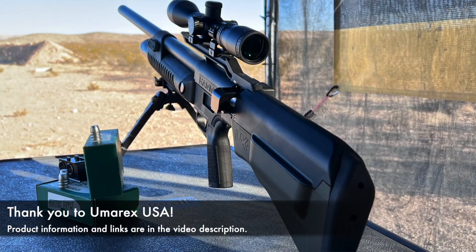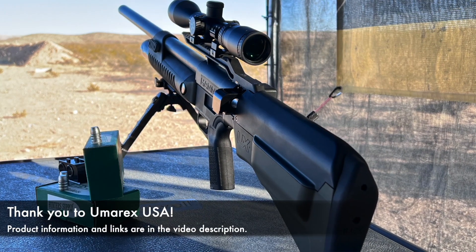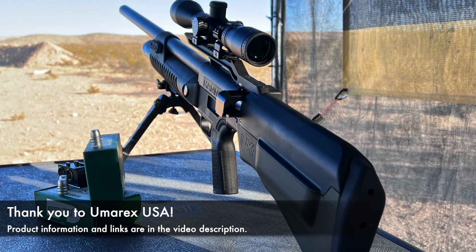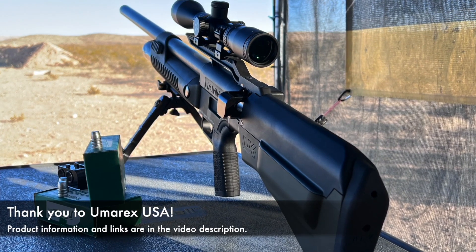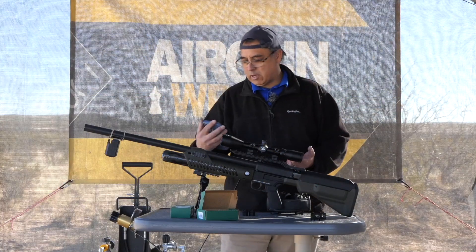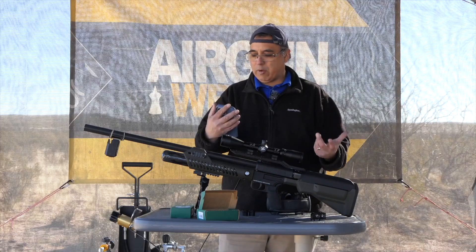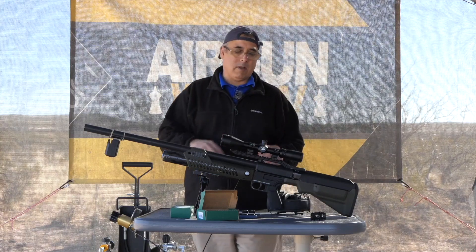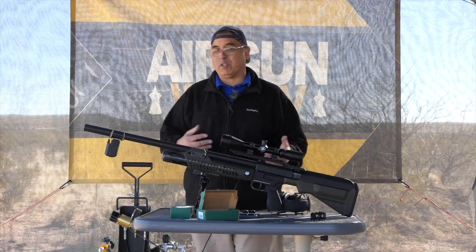We've done our review with this and shot the 320s which shot pretty good. I want to try the 420s - they're going to give us a little more power, a little less velocity but a little more power. Our results so far today have been pretty interesting, anywhere from 583 up to 601 foot pounds, so we're right at that 600 foot pound level. Pretty good results.